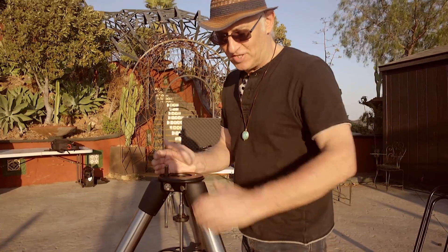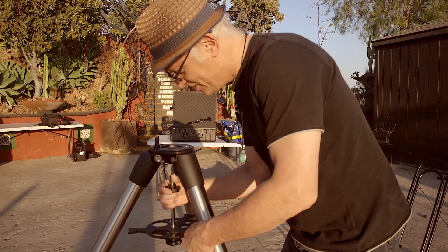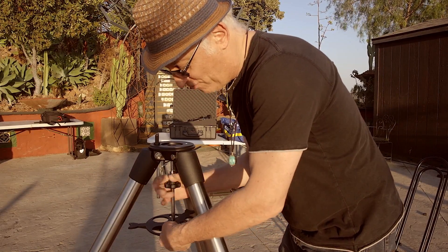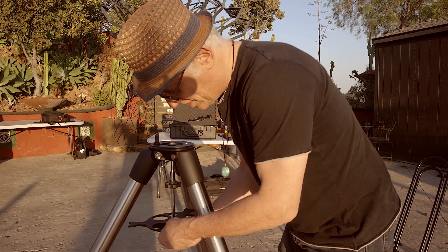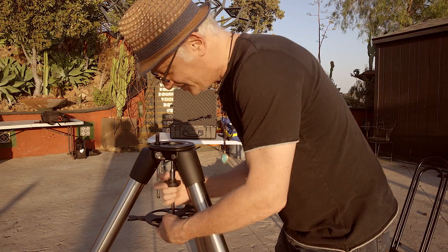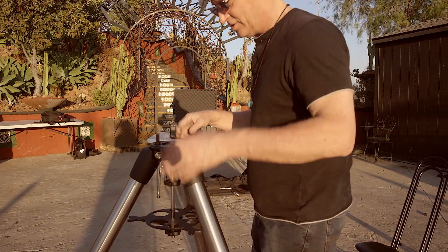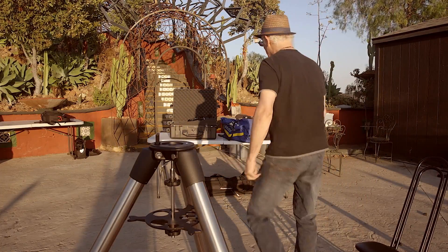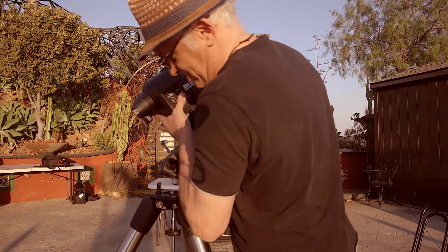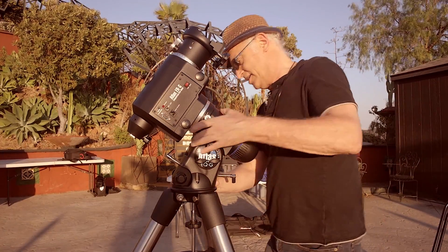I'm going to put the big Atlas mount on this tripod. First, this is the plate that holds the eyepieces and it's also a spreader for the tripod, so it keeps the tripod spread at its maximum width — this is where the mount goes. I'm going to grab the mount; it's very, very heavy. This is over 40 pounds, and I'm always happy when it's sitting straight.